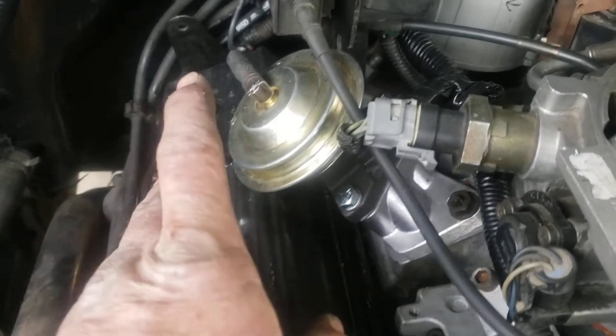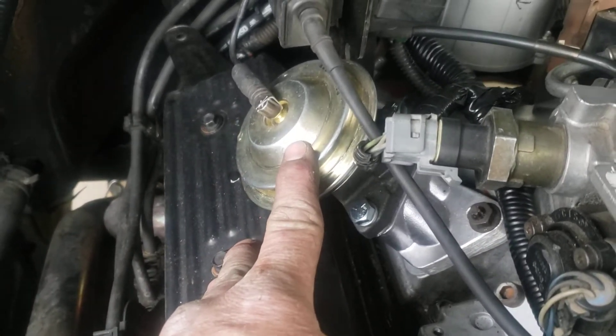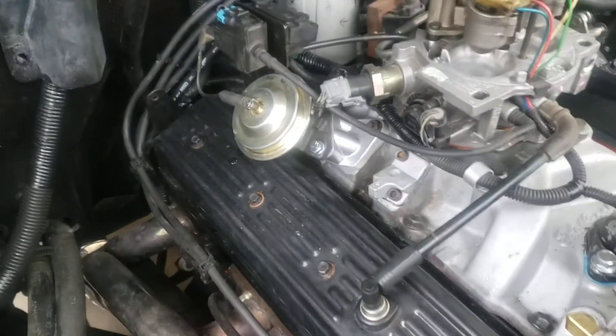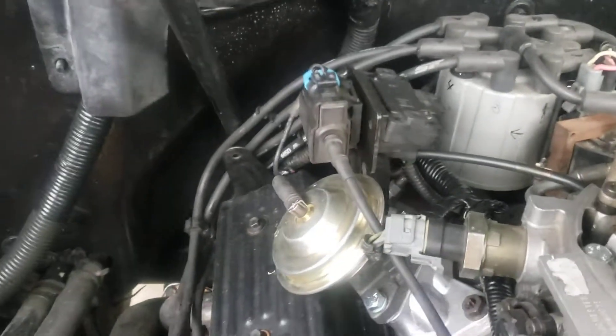I did have to get an older style SBC EGR valve to bolt it on here. I don't like the way it looks, but I'll get over it. It just barely clears the valve cover — it doesn't hit, so it's fine.